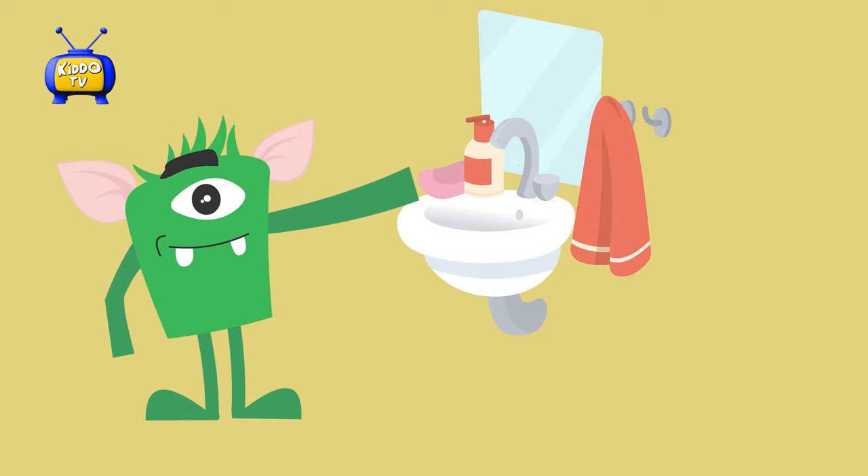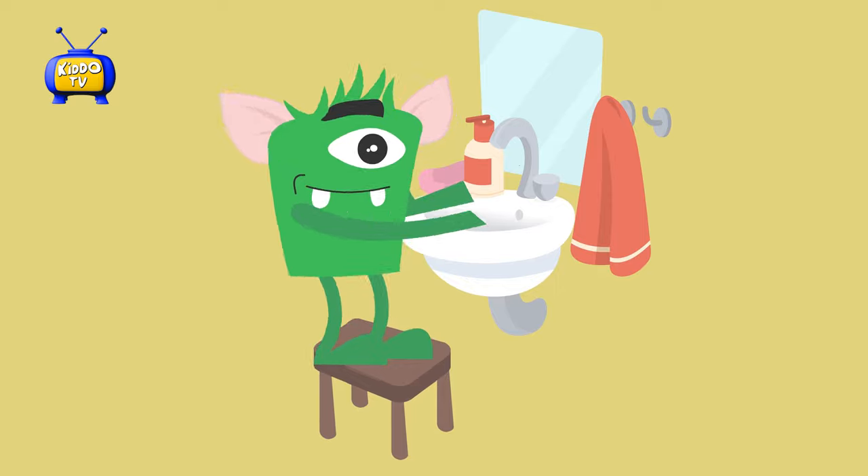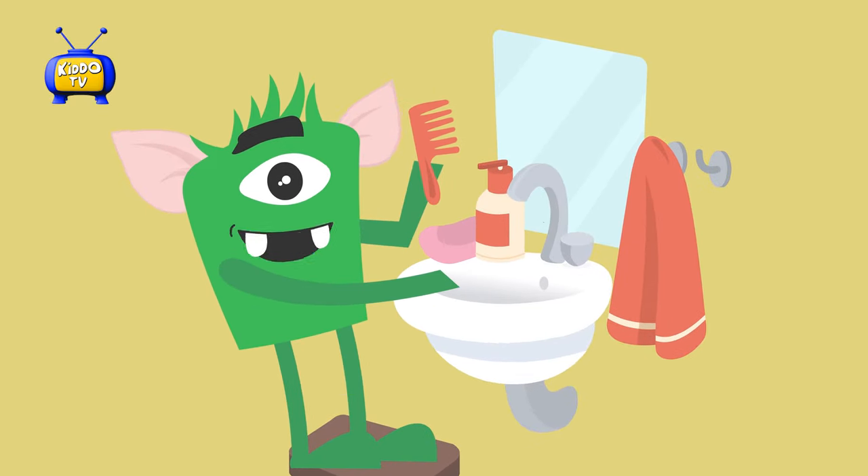Comb your hair when you wake up so you look nice. Look in the mirror. Stand on a step stool if you cannot see. Hold the comb in your hand.